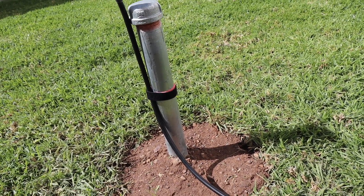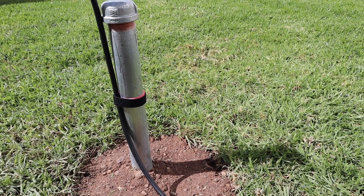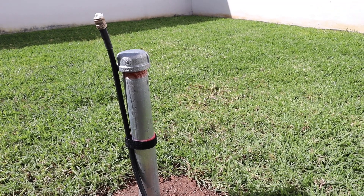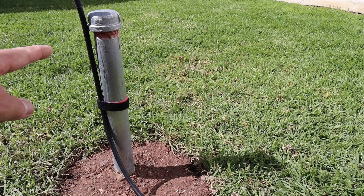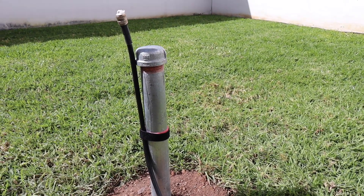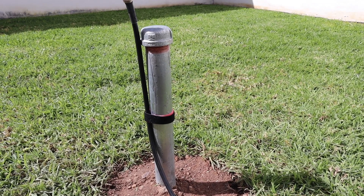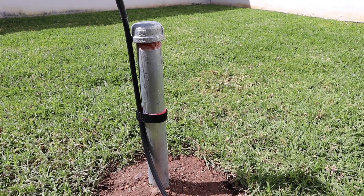I tied off the coax so that as I'm digging I don't pull all the slack, making sure I have enough slack to install to the feed point of the unmatching transformer. There's the inch-and-a-half mast — that's about just a little over three feet deep and about a foot and a half above the ground.